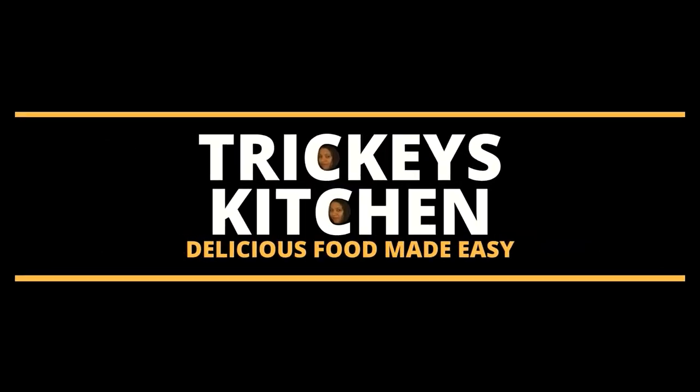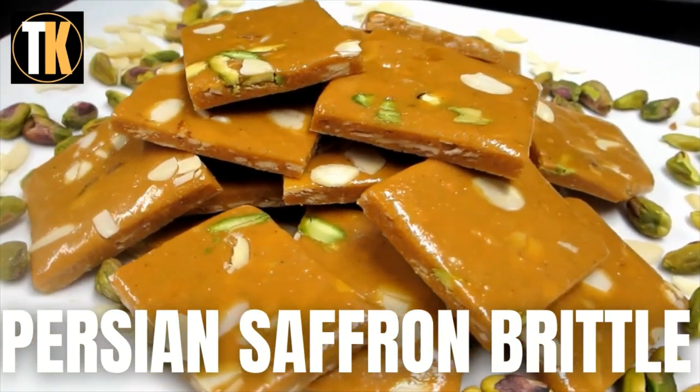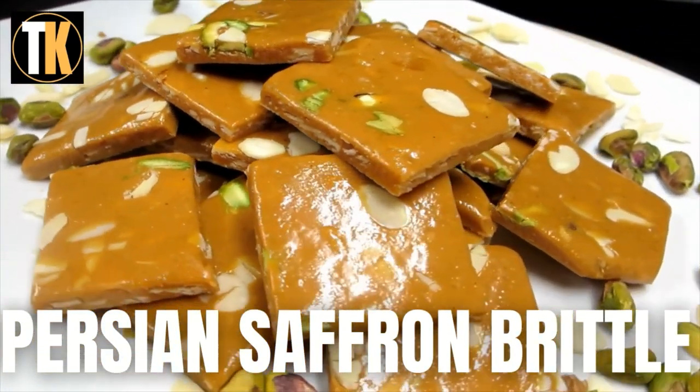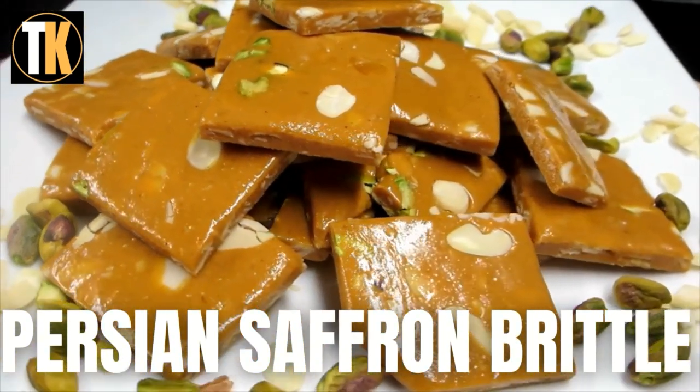Welcome to Triki's Kitchen where delicious food is made easy. Today Triki is preparing Persian Saffron Brittle. That looks yummy.